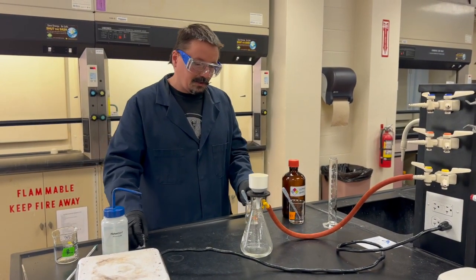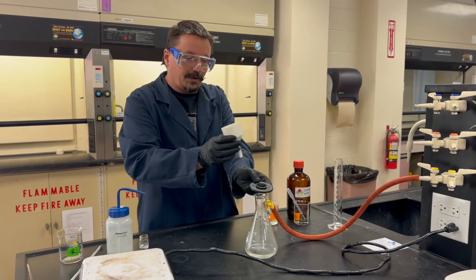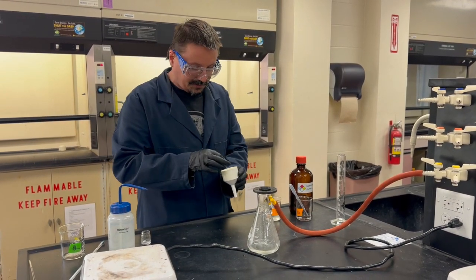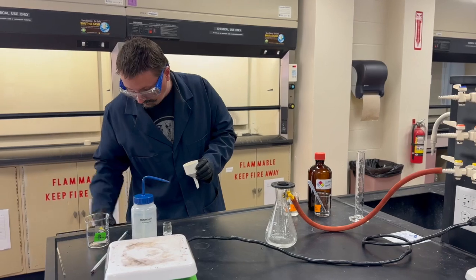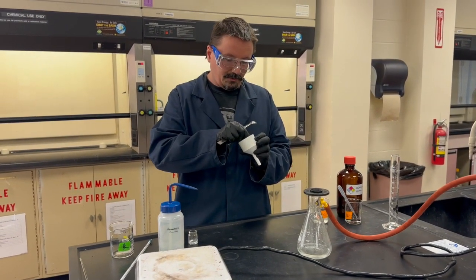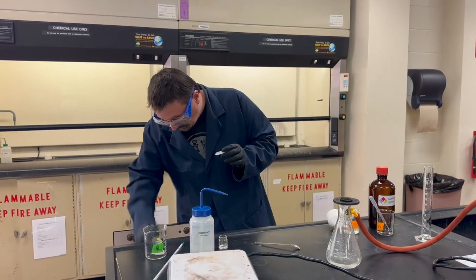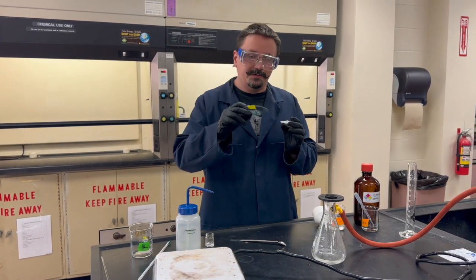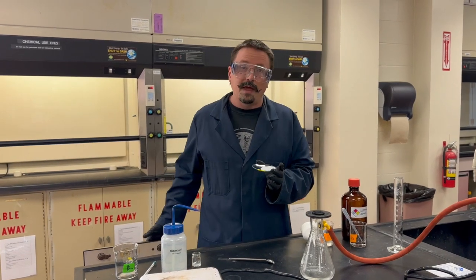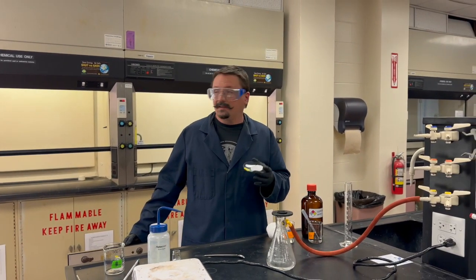Whether you need one or two passes, once you're getting clear liquid and all the precipitate is on the filter paper, let it run for a couple of extra minutes to help dry it out. Then carefully remove the filter paper, get a labeled watch glass, and place the filter paper on it. Bring that back to the oven to dry.